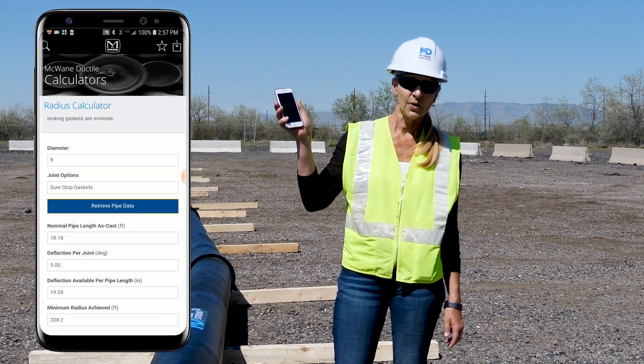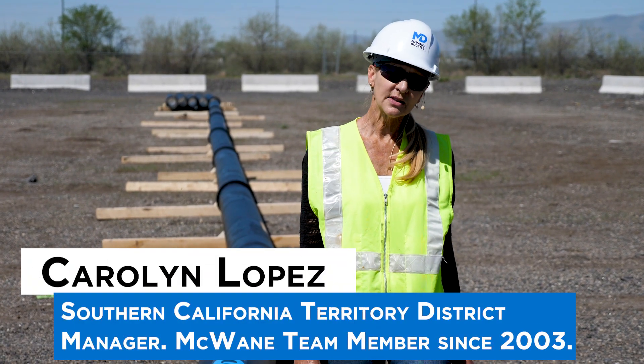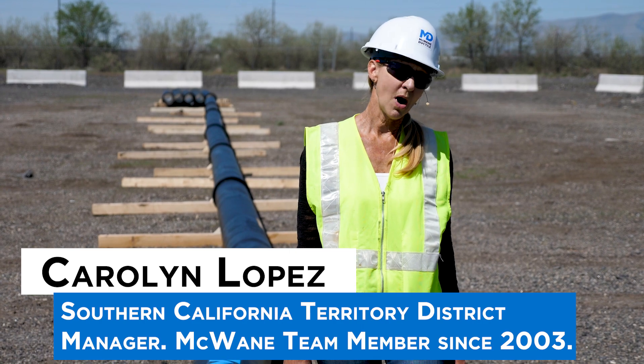A handy tool on your smartphone out in the field. Thanks for watching this episode of Iron Strong. Until next time, work hard, work smart, and work safe.